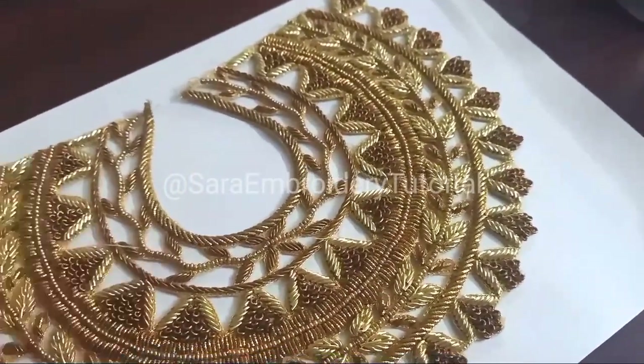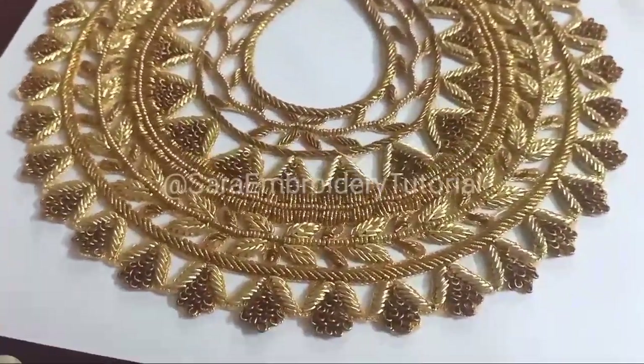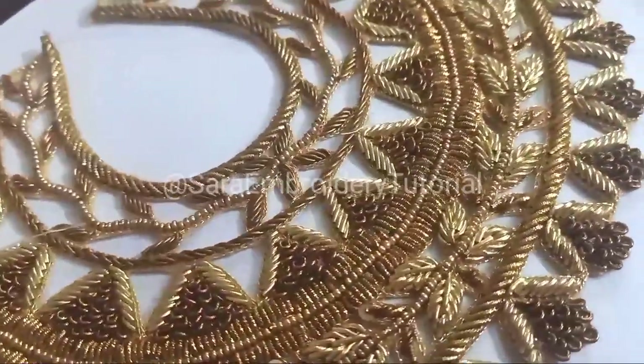You can send a WhatsApp message or go directly to the app. You can upload a secret making video. You can also do a cutwork patch or a regular dress.